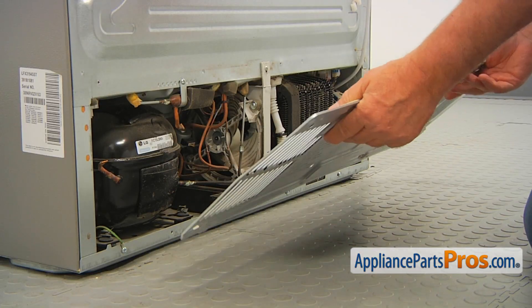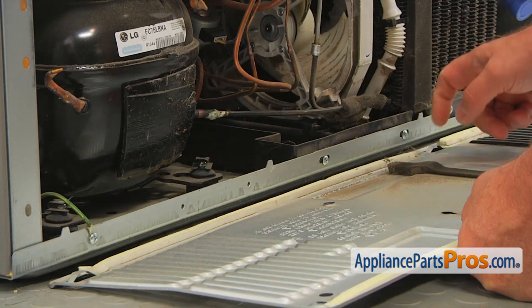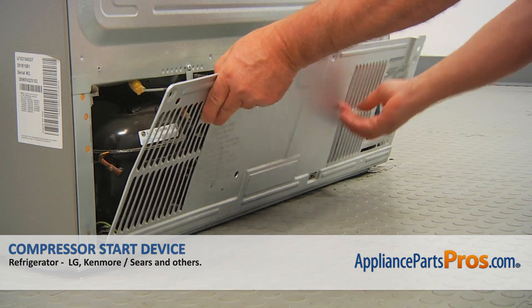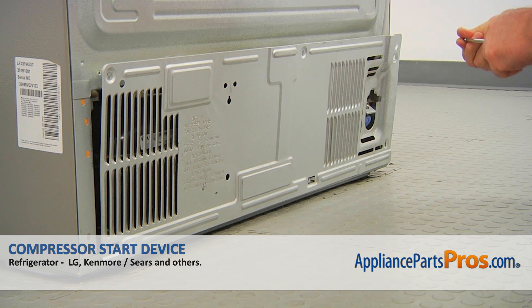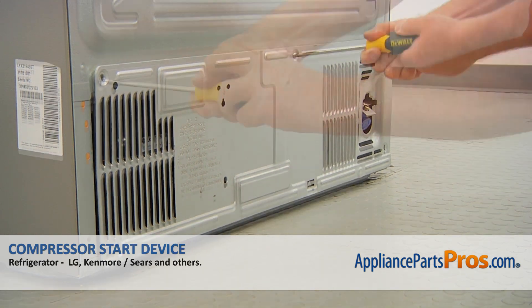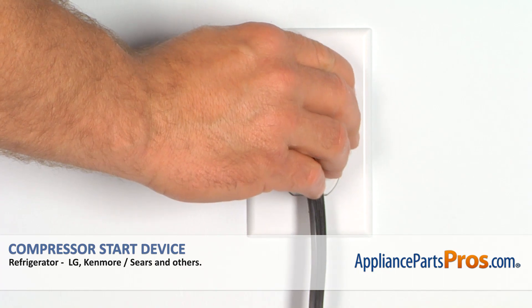Now we're going to install this access panel. We've got a couple of pins here that will lock into the openings at the bottom of the access panel — we're going to start by placing them on. Next step is installing the screws using the Phillips screwdriver, starting with one in the middle. Plug the fridge back in and make sure it's cooling.